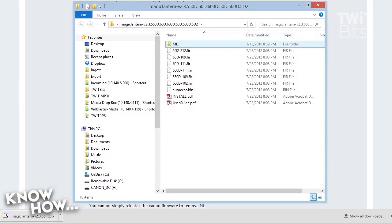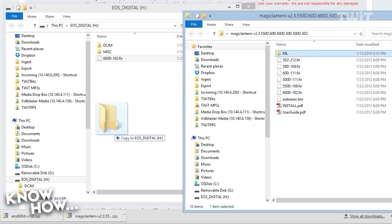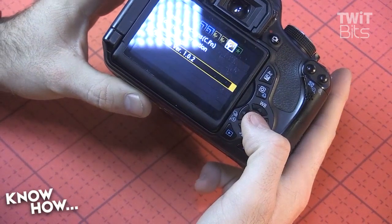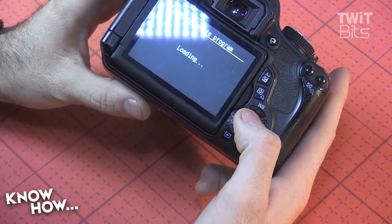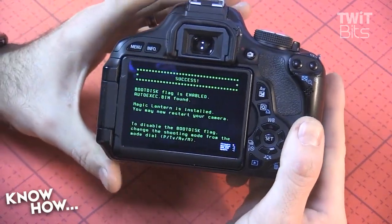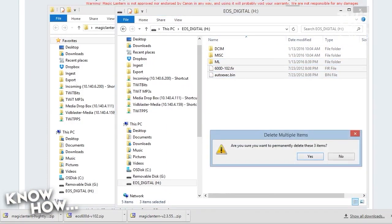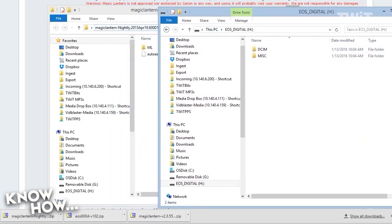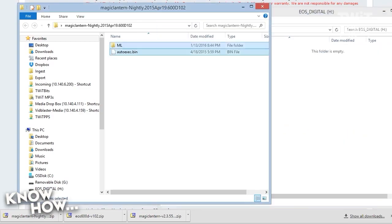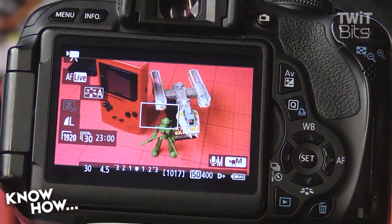For the T3i, download the stable 2.3 Magic Lantern version and drag over the 600D.fir file, the ML folder, and the autoexec.bin. When you pop the card into your DSLR, it'll boot up and install the custom firmware. Go to the firmware update selection on the camera, load the update, go back to the manual screen, and if it works properly Magic Lantern will install from the SD card. You'll be presented with a green screen saying 'success.' Turn off your camera, take the SD card out, then download the most current version of Magic Lantern. Before dragging it over, don't format the SD card — just delete all the folders including DCIM and MIC, then drag the updated ML folder and autoexec.bin file onto the card.